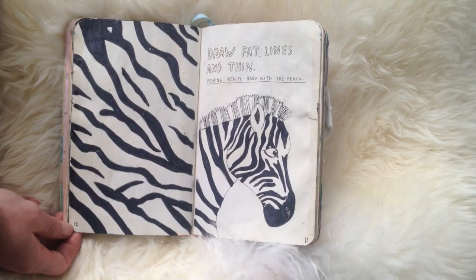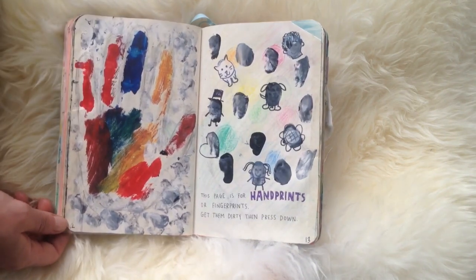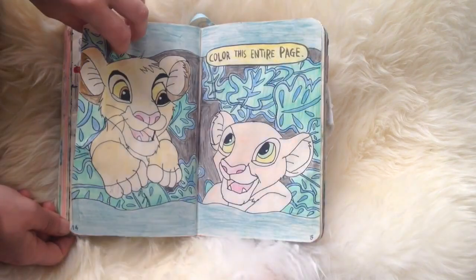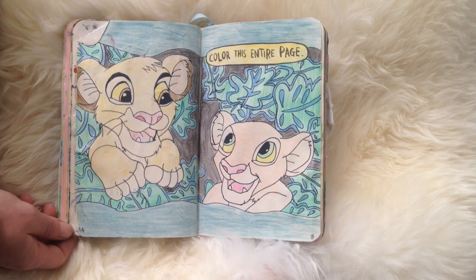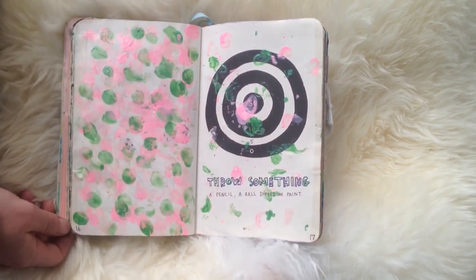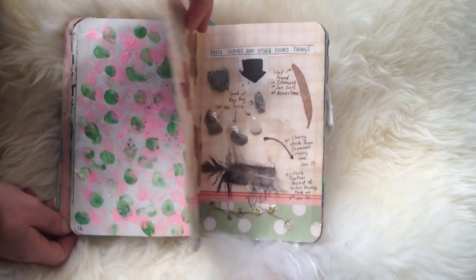Zebra for fat and thin lines — some thin lines on the drawing of the zebra. I don't really like this page. I did some fingerprints and tried to turn them into animals and people but my handprint didn't turn out how I thought it would. And my Lion King page — I love the Lion King so obviously this page was going to be Lion King. I drew them in. For the throw-something page, I think I threw a bouncy ball, and on the left-hand page I just put my fingerprints to tie it together.